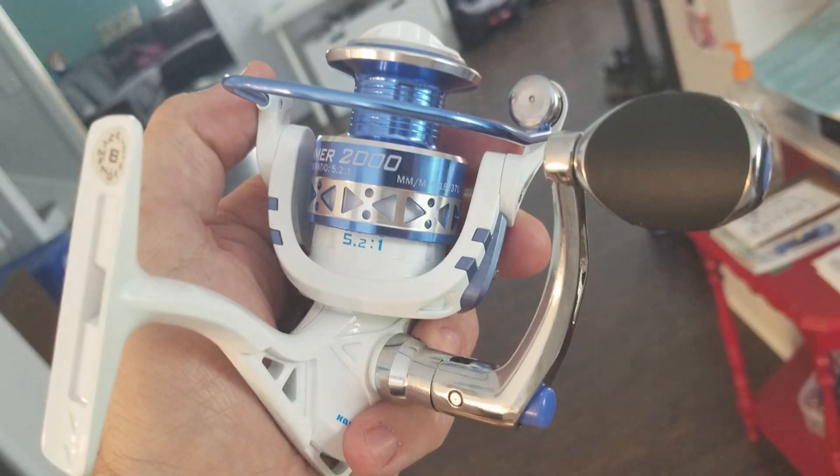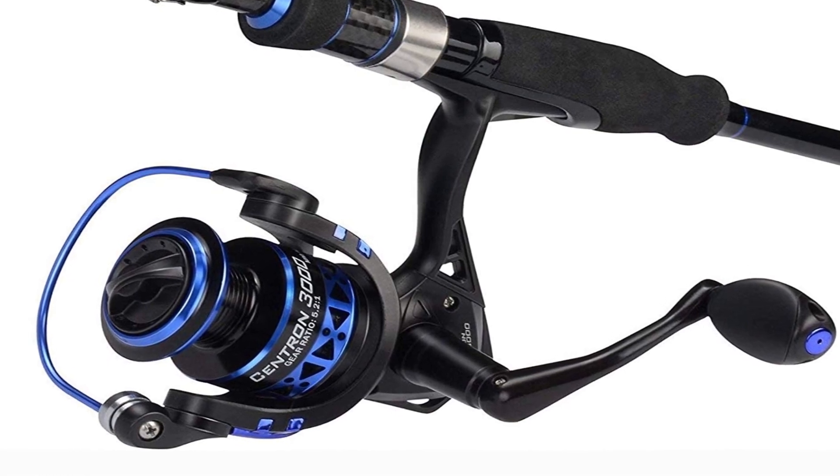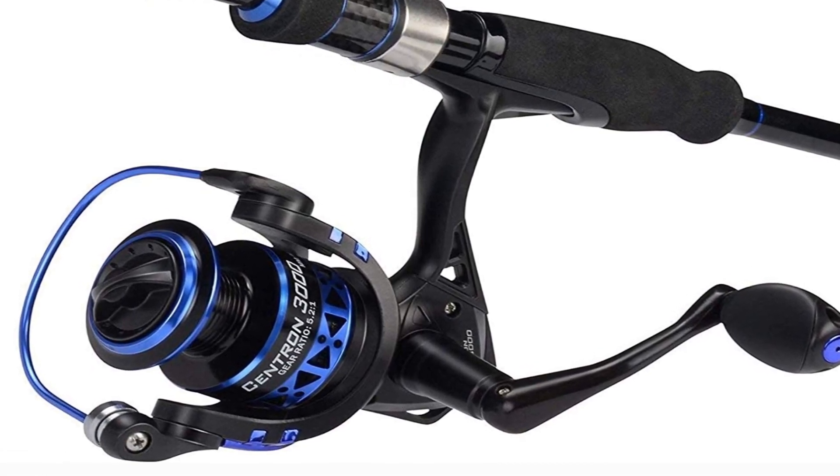Pros: the least expensive spinning reel on the list, nine bearing balls, and ideal mesh transmission gear. Cons: heavyweight, and you must pay for an additional spool.